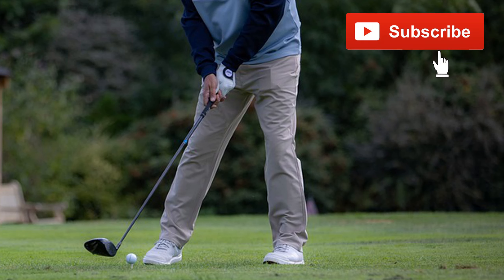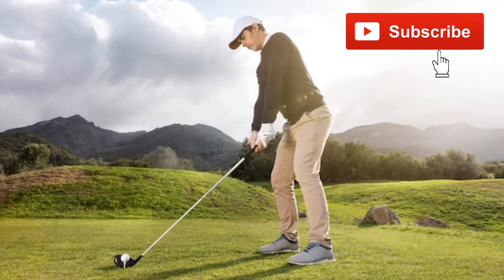Remember that hitting the ball straight consistently involves a combination of proper technique, practice, and mental focus. Regular practice and possibly working with a golf instructor can help you develop the skills needed to hit straight shots consistently.